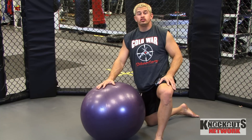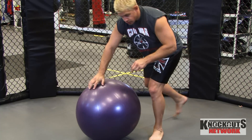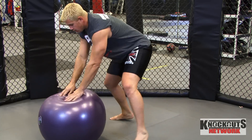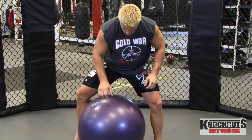But try it out. Tell me what you guys think about this sprawl drill. It's real simple. Continue watching. That's what I want you to do every day.